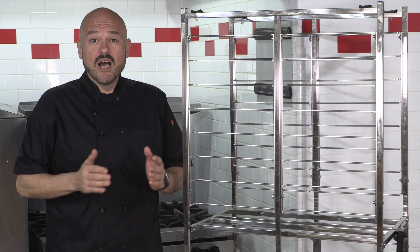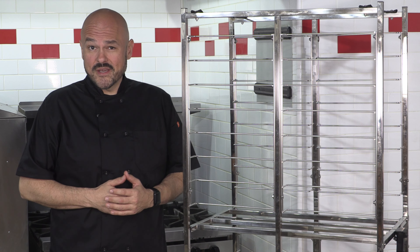Hello and welcome to the Pizza Kitchen. I'm your host Brian Hernandez, and today we're getting collapsible.